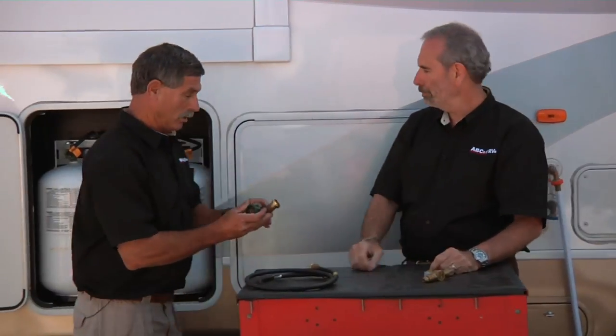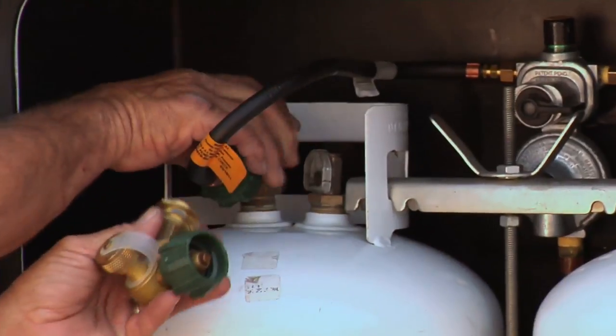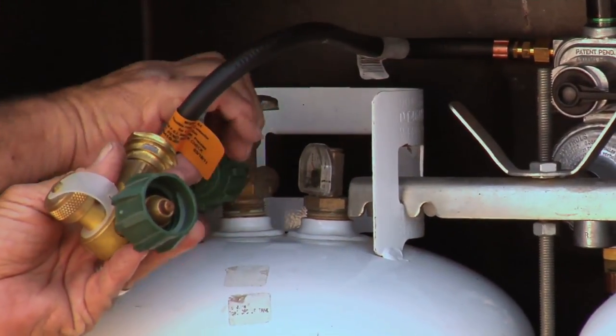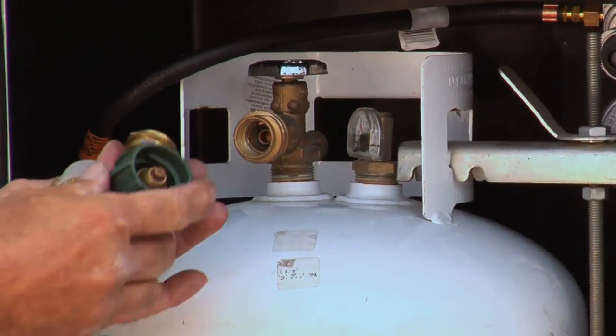Make sure that the propane's off first before installing. Because it's an Acme fitting, I don't even need a wrench. On the motorhome one, you're going to need a wrench. They make these in straight and angled versions — the angled one is a little bit more convenient.